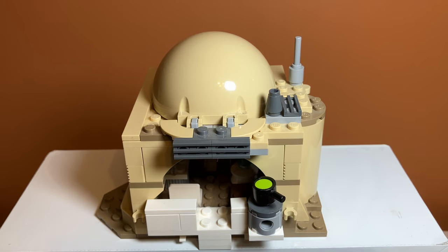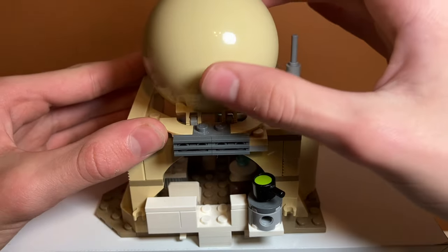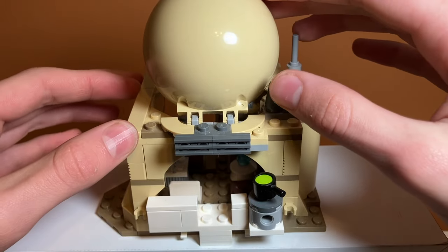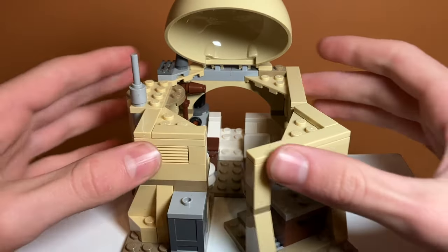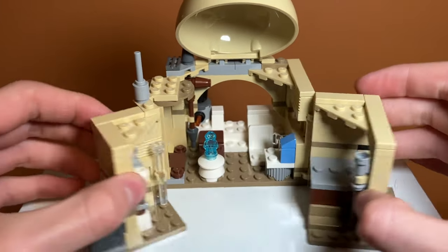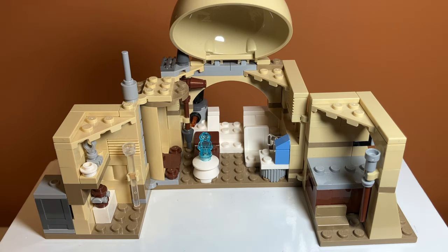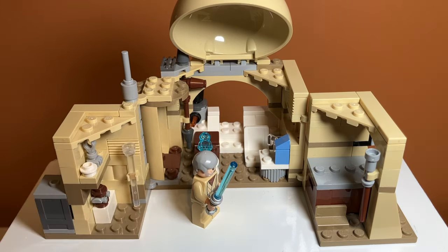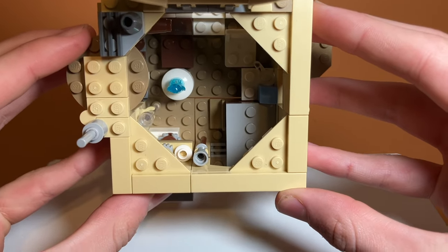Taking a look at the play features, starting off you can open the roof on the thing by just tilting it up. It's on some hinge pieces, and that gets us better access to the interior. The way you open it is you fold these pieces out — they're kind of hinged — and then you fold them out, giving you full access to this interior space. When it's folded up, it is very cramped inside — there's not a lot of space to breathe in there.